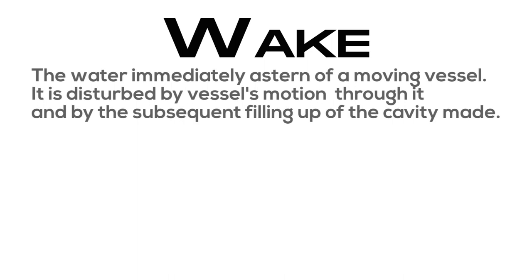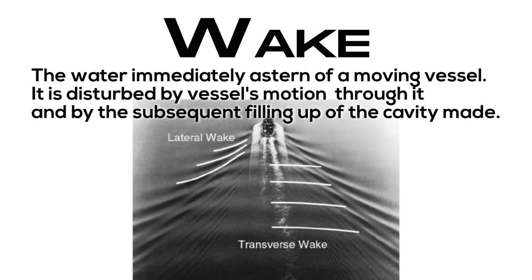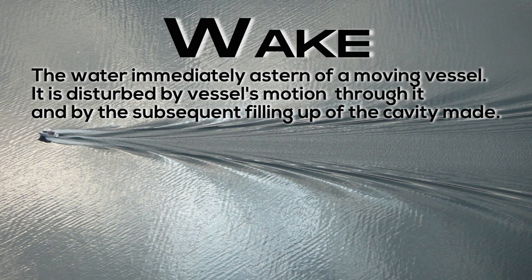Wake: the water immediately astern of a moving vessel. It is disturbed by the vessel's motion through it and by the subsequent filling up of the cavity made.